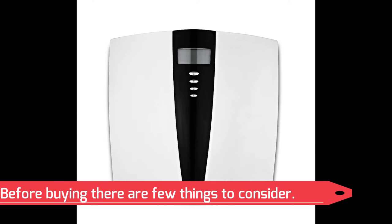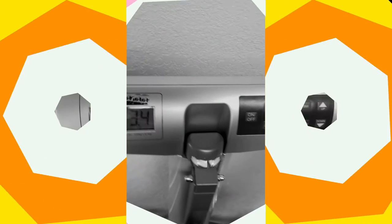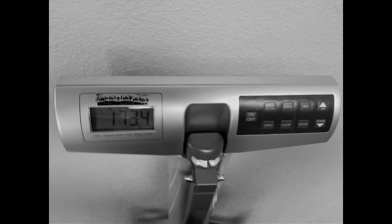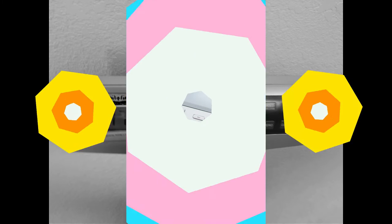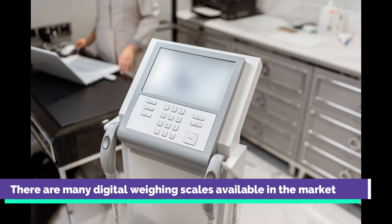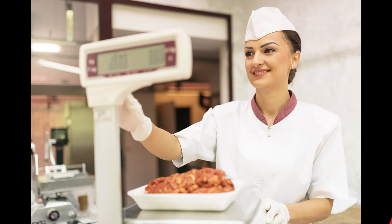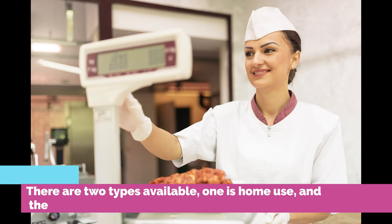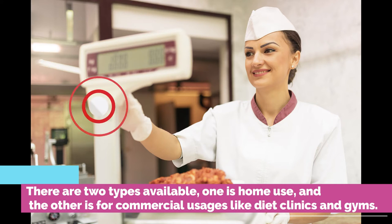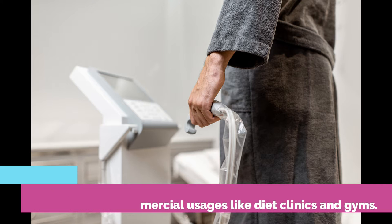Before buying, there are a few things to consider. Let us understand them one after the other. First of all, let us know what types of products are available. There are many digital weighing scales available in the market, but you need to find the advanced digital weighing scale for the best results. There are two types available: one is for home use and the other is for commercial usages like diet clinics and gyms.